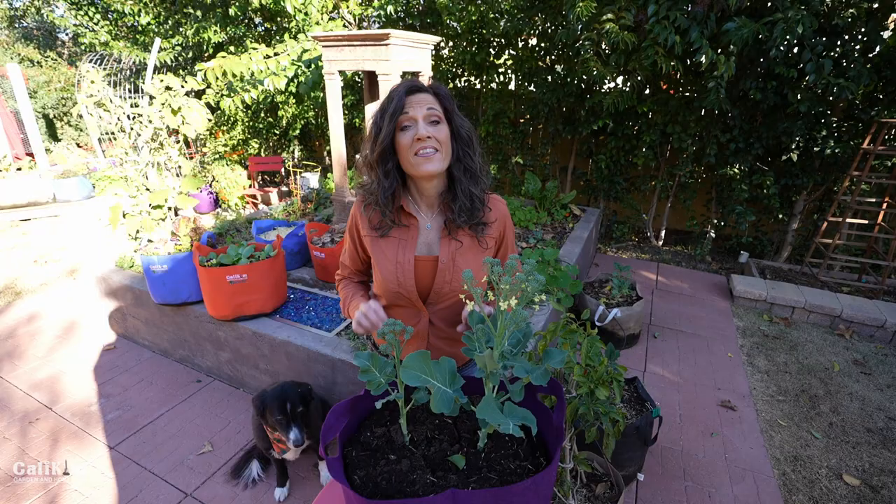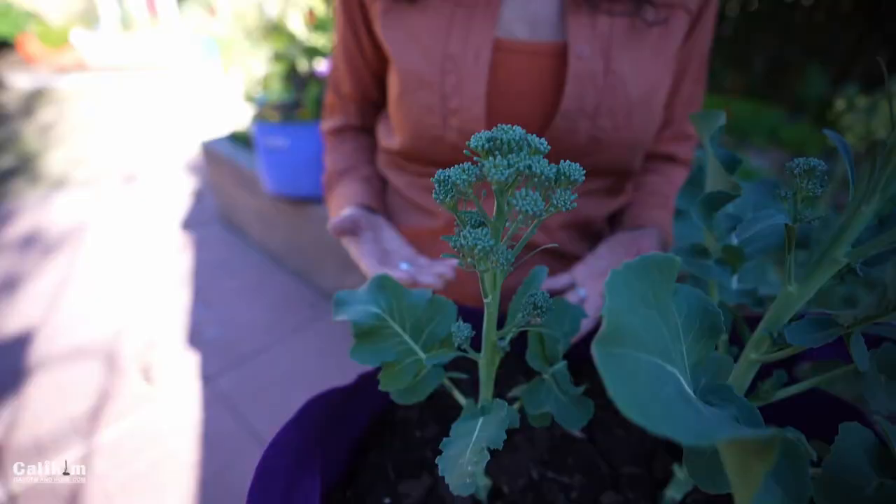The key to harvesting your broccoli at just the right time is to keep an eye on your plants. Once the heads reach two to three inches for broccolini, four to seven inches for broccoli, or when the weather heats up — because it doesn't like temperatures above 75 or 80 degrees — keep an eye on your plants so you can harvest at just the right time for the best flavor.